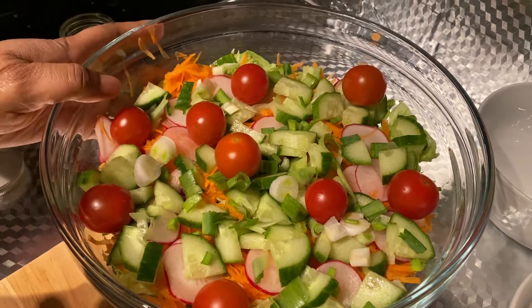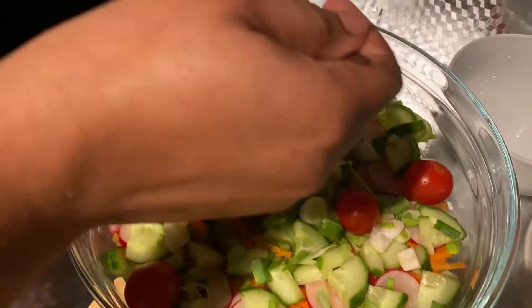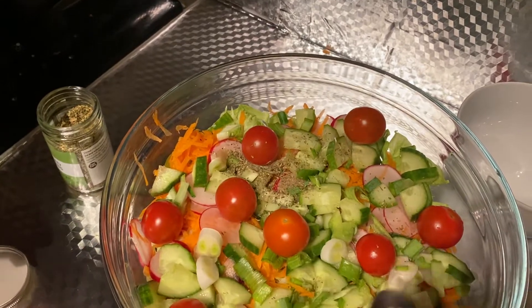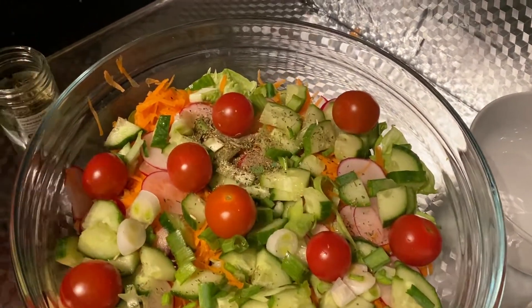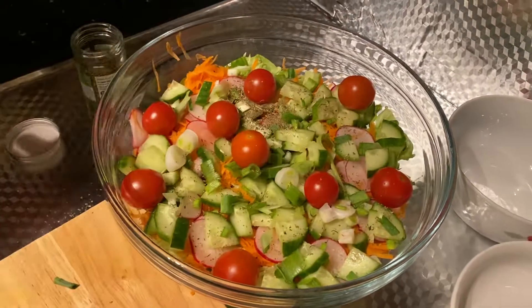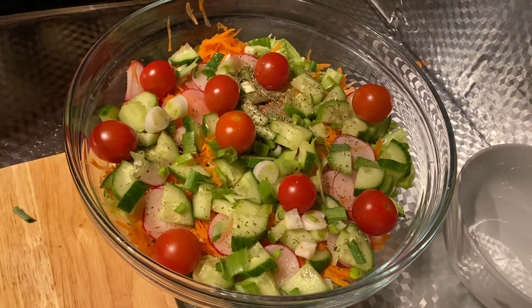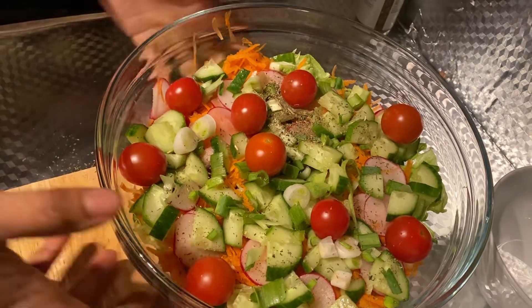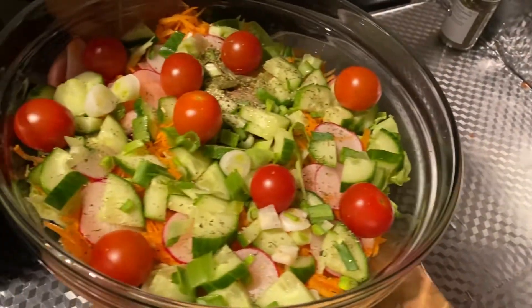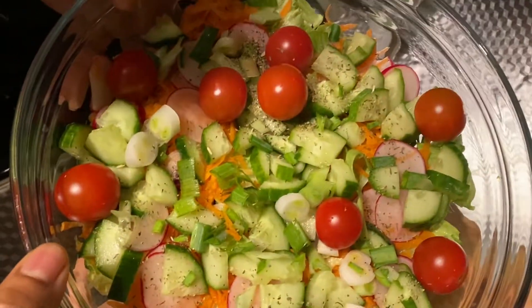Now this is our dry mixed vegetable salad done. This is optional — you can add about a large pinch of mixed herbs to this, and then your vinaigrette. Or you can serve it straight away as it is, or add your salad cream or any dressing of your choice. So this is our mixed salad ready — I've just done it layered. There you go.